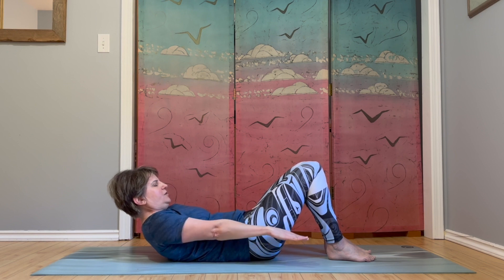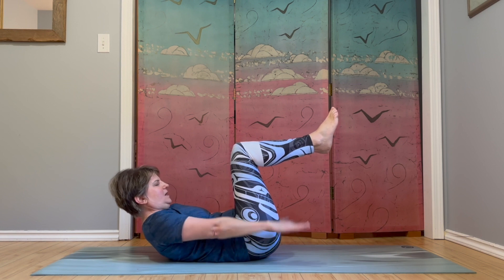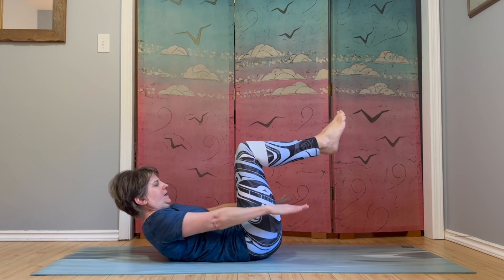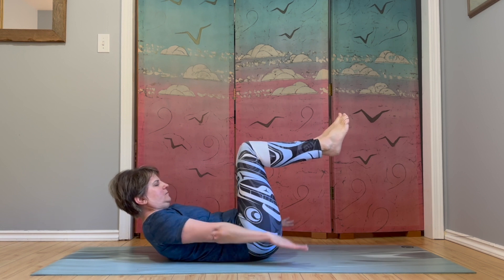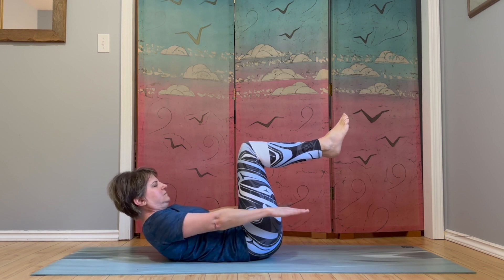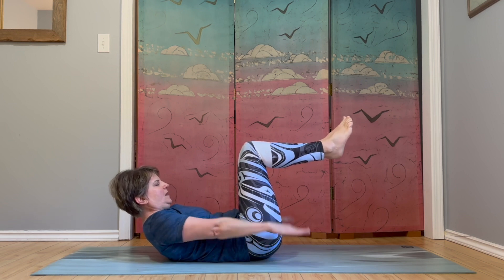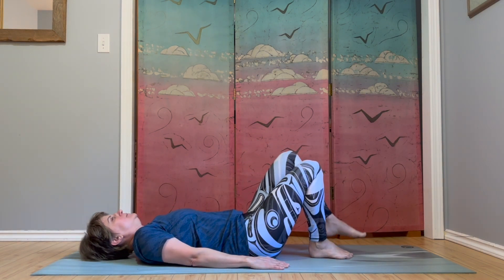Pause here — you can either keep your feet down or lift your feet, knees bent. Keep pumping arms. Breathing in two, three, four, five, and out two, three, four, five. Breathe in and out. Breathe in and out. In, out. In, out. One more round — in and out two, three, four, five. And feet come down and head comes down.